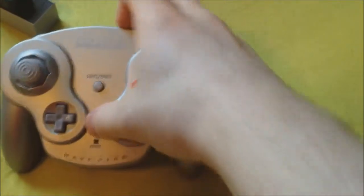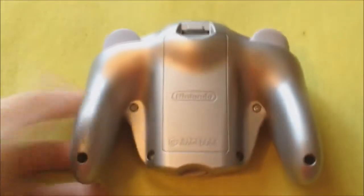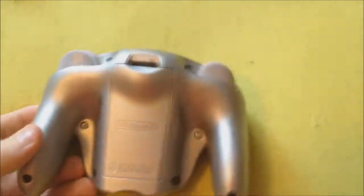I can't do that, so I'll just have to settle on the WaveBird Wireless controller. Personally, I prefer this controller over the original one — not only because it's wireless but because it's bigger, which I enjoy.